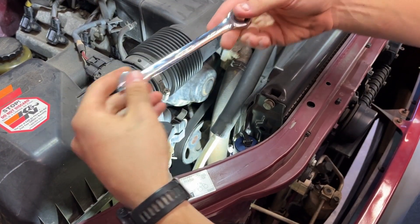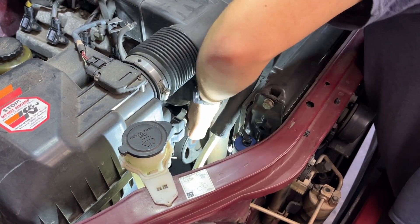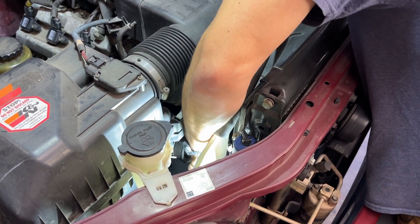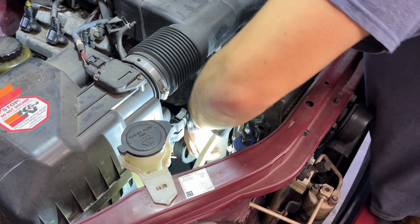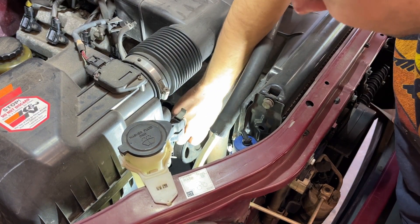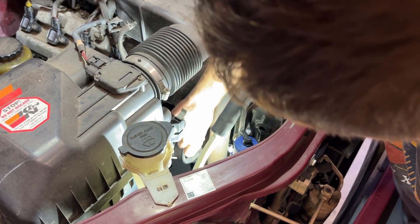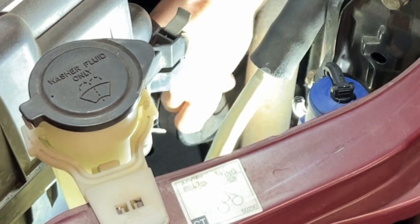So like I mentioned, it's a 14-millimeter socket down there. I'm just electing to use my 14-millimeter wrench. You can see it's going to be really tight. You probably won't have a great camera angle, but we'll just push it counterclockwise and it's going to loosen the belt. You might be able to see that down underneath.